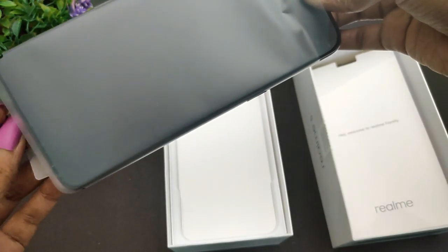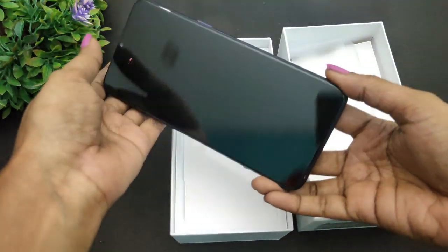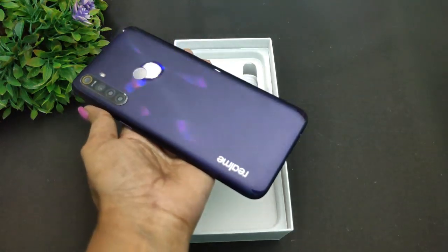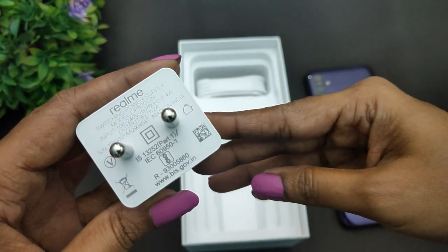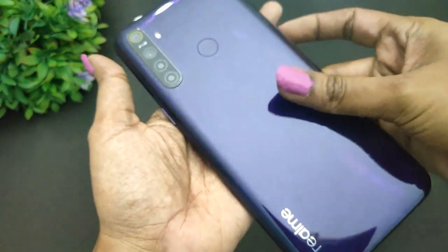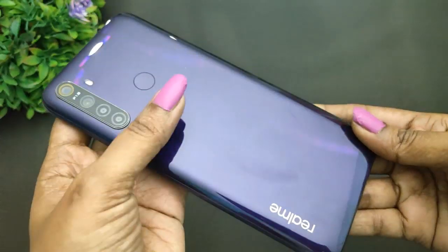Here is the Realme 5 smartphone — it is very shining in the Crystal Purple color. The crystal grain pattern looks perfect and will look very clear in sunlight. There is a 10W charger and a micro USB port included. The back panel is a polycarbonate plastic panel, and the build quality looks very clean overall.